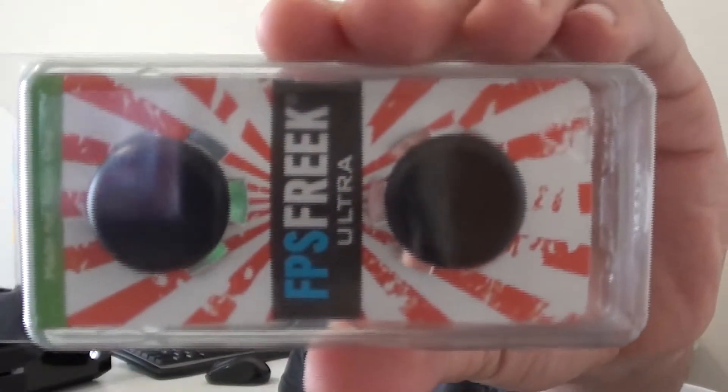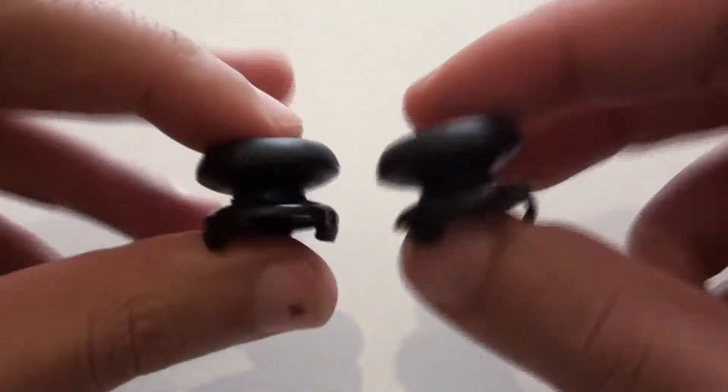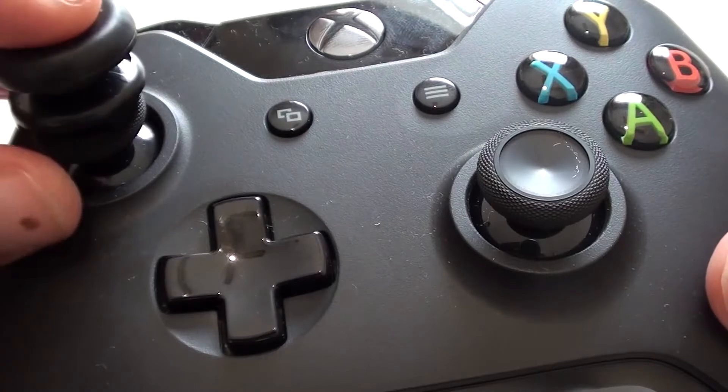Hey guys, I just received my Control Freaks and you might be wondering who or what the freak it is. This is a Control Freak — the Control Freak Ultra is an accessory for your controller that clips onto your analog sticks.